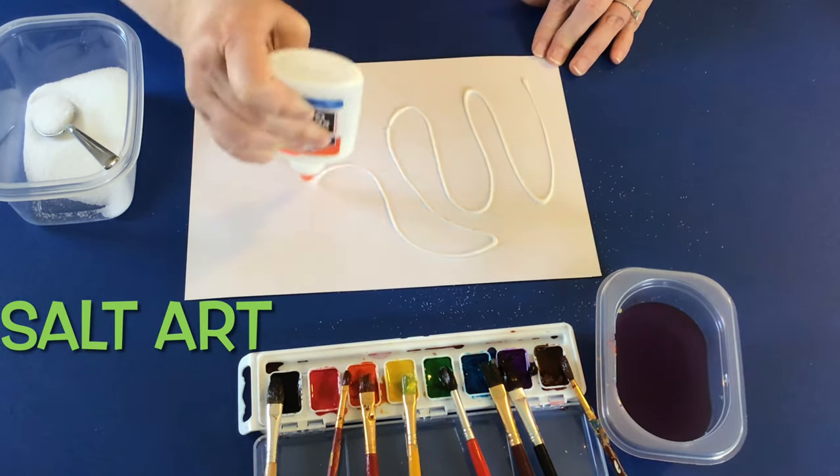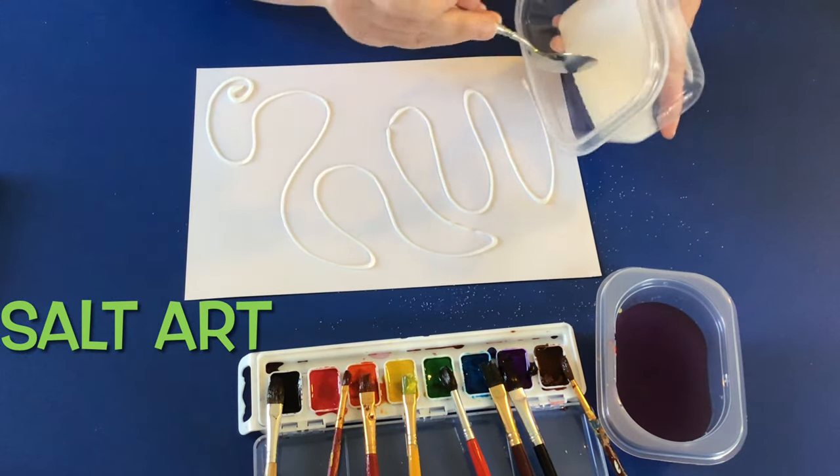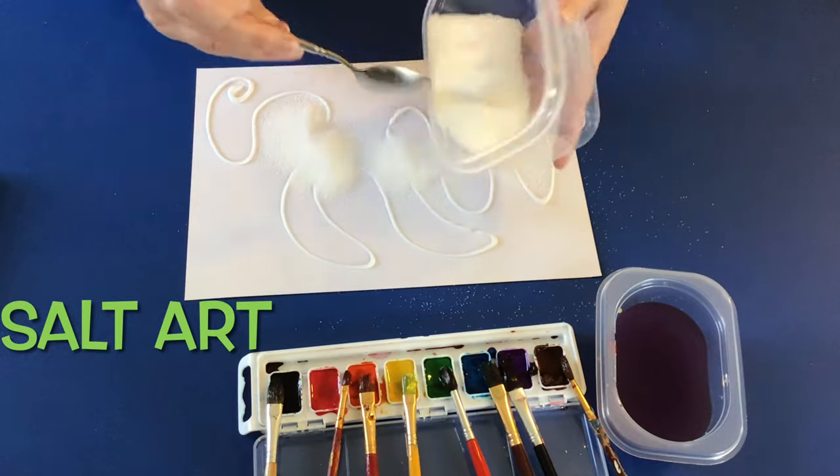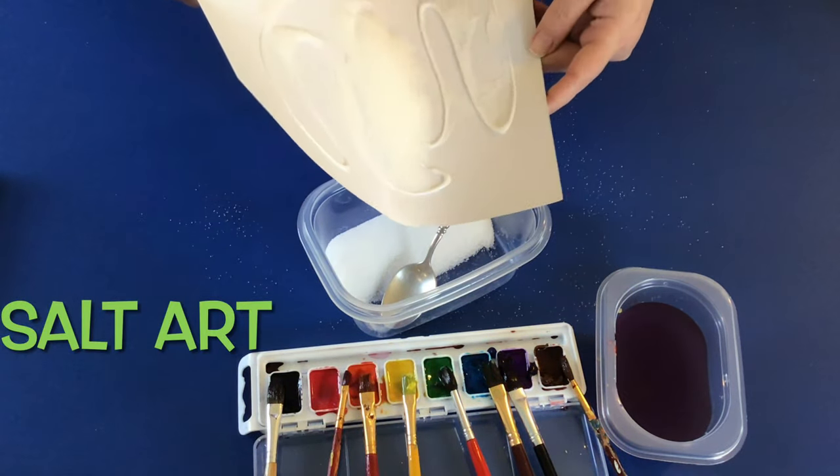Salt art! Today you'll just want to get some glue, some watercolors, and some salt. You'll make your design first with the glue, whatever design you like. Kids will love this part — they'll love to squeeze the bottle and squeeze the glue out.